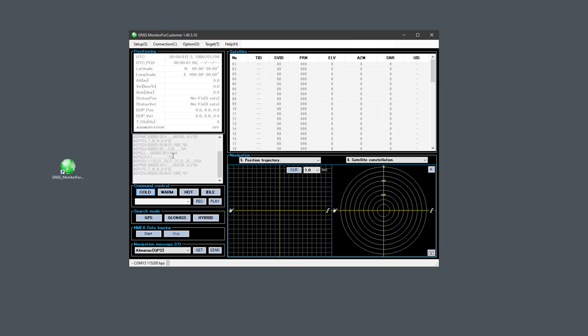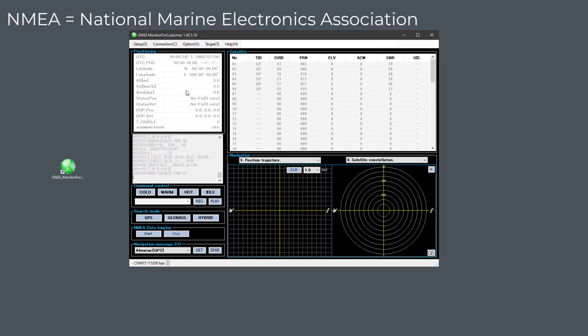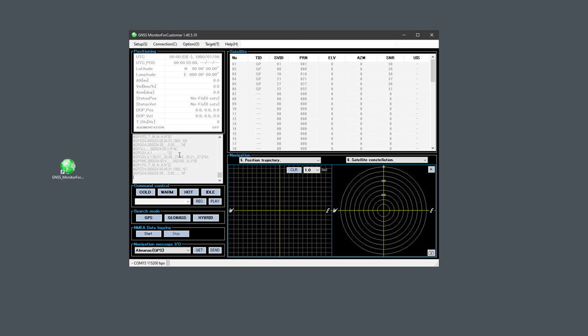Immediately we get some messages in the window. That's how the chip communicates with the PC and eventually with the microcontroller. It sends sentences called NMEA messages. This application gets those messages and extracts data — position, velocity, number of satellites, and satellite positions. The important thing to note is that we get those messages as soon as we start the chip, but right now they're just garbage data — all zeros and it says 'no fix'. We have to wait until we are fixed to some satellites to get real data.